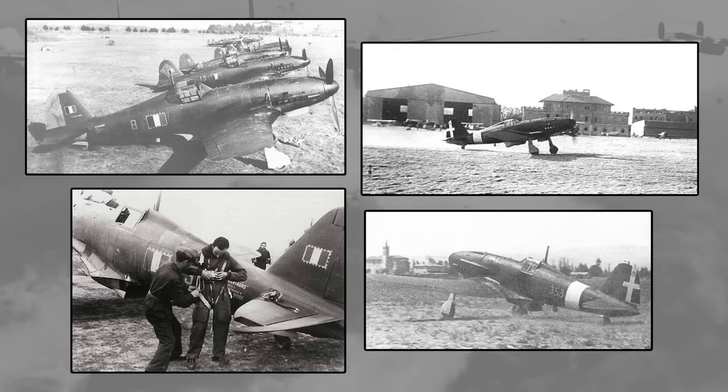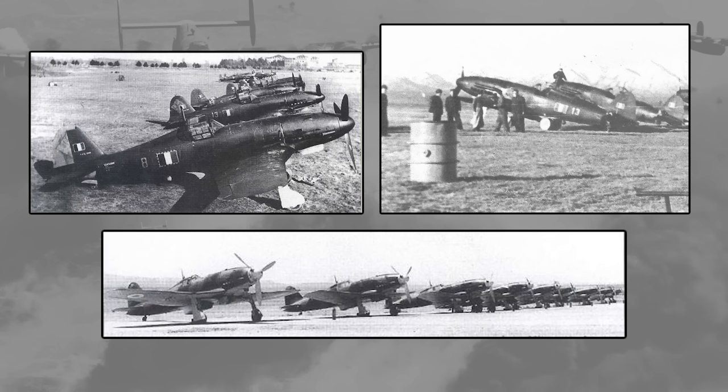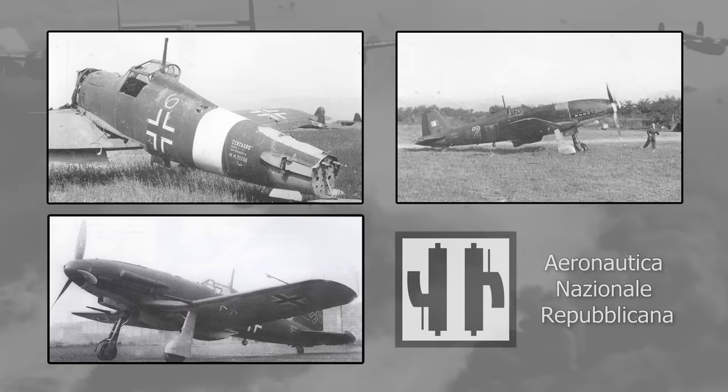The G55 entered service in March 1943 and saw its first action in June, when it assisted in the downing of a B-26 Marauder that had bombed Capoterra Airport. The invasion of Sicily quickly followed, and Italy signed an armistice in September, splitting the country in half. At the time, only 35 G55s had been delivered to the Regia Aeronautica, the Italian Air Force, and only one of those 35 was flown south to surrender to the Allies, with the rest being absorbed by the Luftwaffe or joining the newly formed ANR, the National Republican Air Force, which fought alongside Germany until the end.